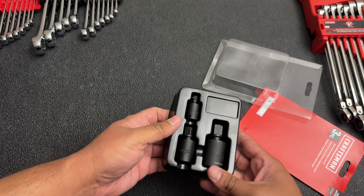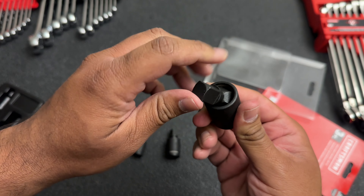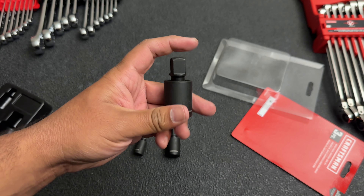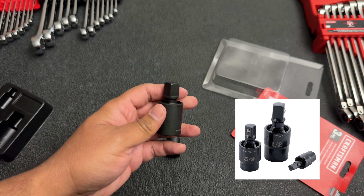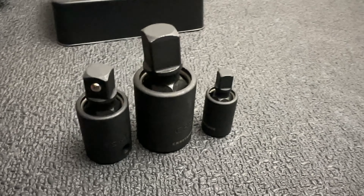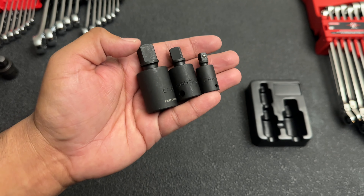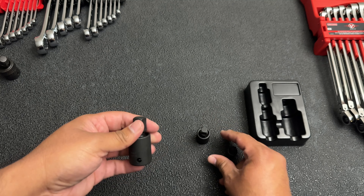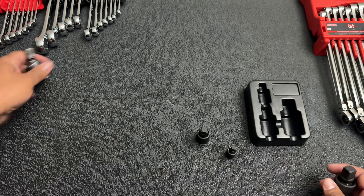The next item is this set of universal joints by Craftsman. Be aware that Craftsman does have a few different universal sets out there — this one is a pinless style but it's got a hex design, with a hex ball inside instead of a pin. There is another set you'll find online that's kind of like the GearWrench X-core style of pinless universal, and those are absolutely garbage — I don't recommend those at all. But if you can find these, you can probably find them at Lowe's or Ace Hardware. If you don't have any swivel sockets or impact swivel sockets, this is definitely a good way to go because it's super inexpensive.